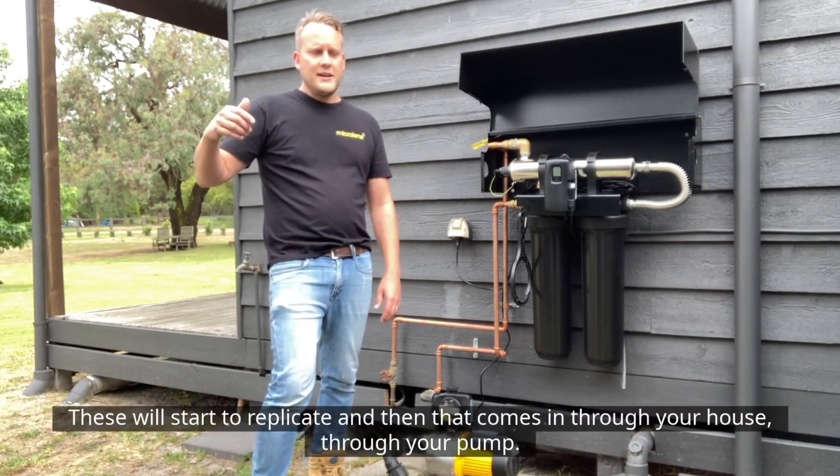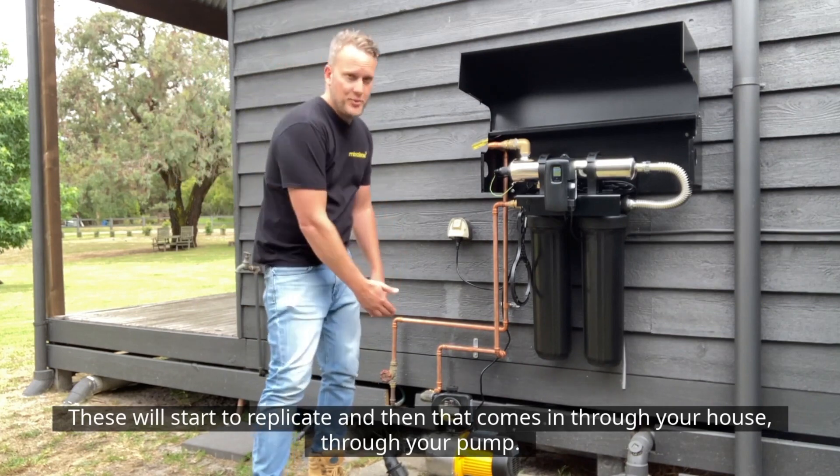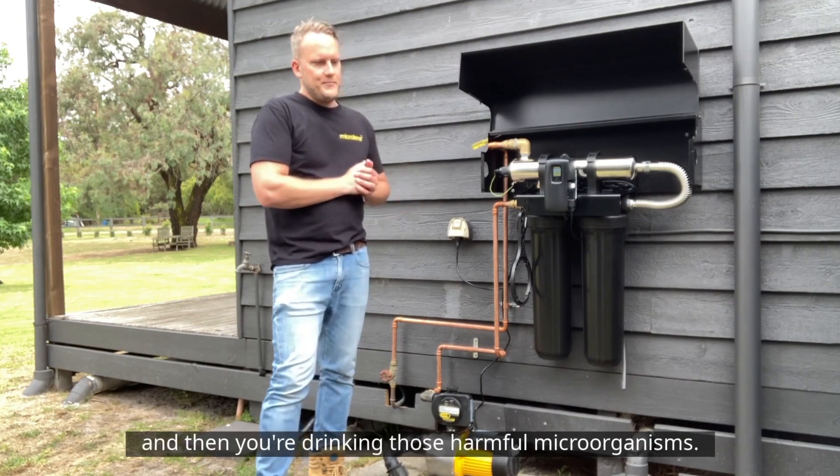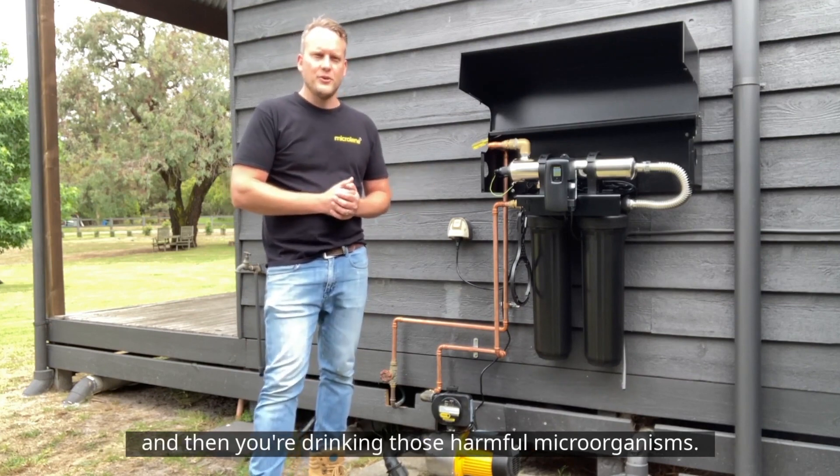These will start to replicate and then come into your house through your pump. Often you have a pump that pumps the water into the house, and then you're drinking those harmful microorganisms.